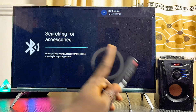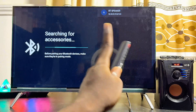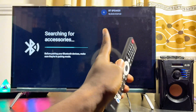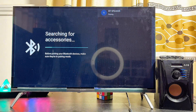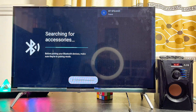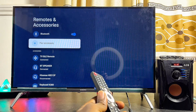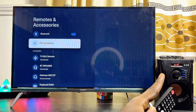Make sure your Bluetooth speaker is turned on and in pairing mode, and your Google TV should be able to find it. You can see the name of my Bluetooth speaker appear at the top. I'll go ahead and select it — it is now pairing — then click the Pair button, and just like that I've connected my Bluetooth speaker to my Google TV.